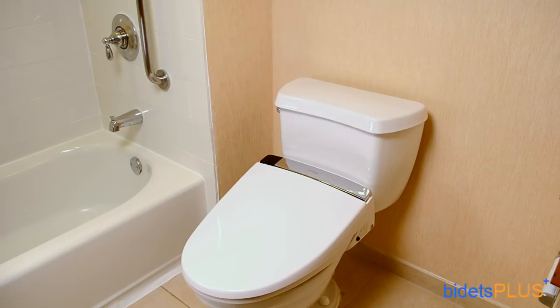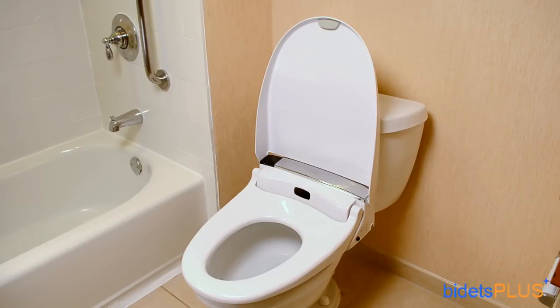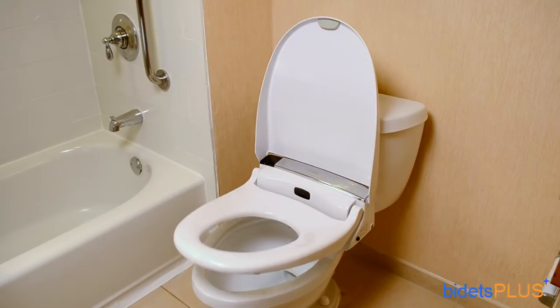One of the advanced features of the Novita BH90 is the automatic open-closed seat and lid. A body sensor detects when you're approaching the toilet and opens the lid for you. Men who may want to open the seat as well can do so by tapping a button on top of the remote control. The bidet automatically closes the seat and lid two minutes after walking away.